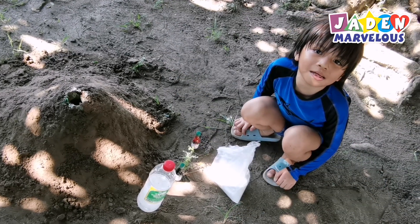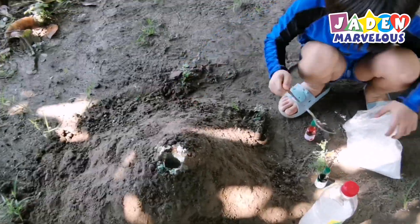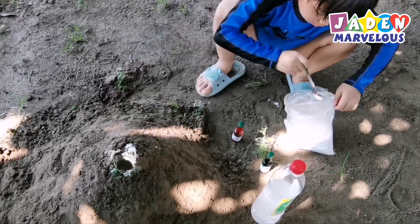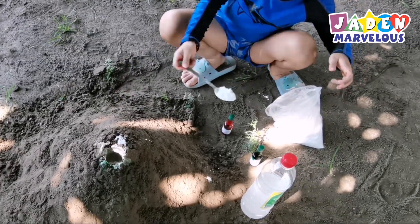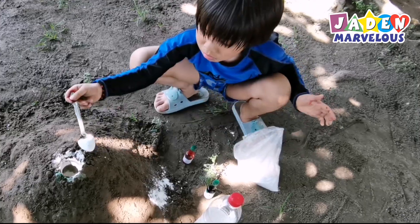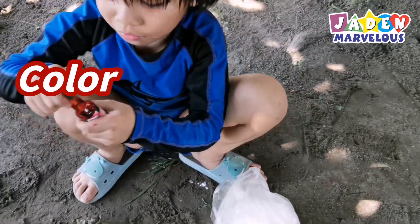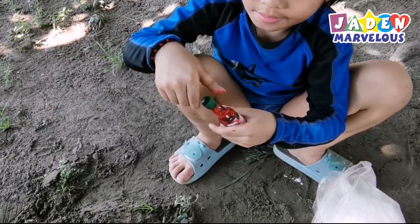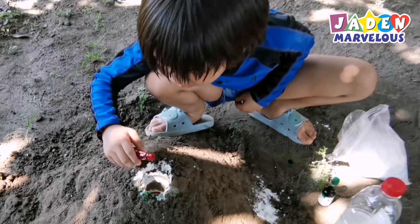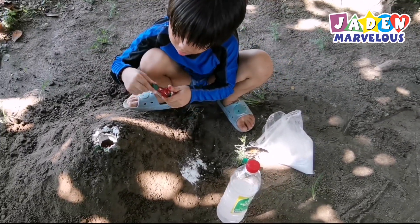Now let's try putting the baking soda first. Now let's try color red.